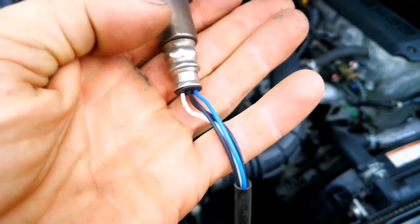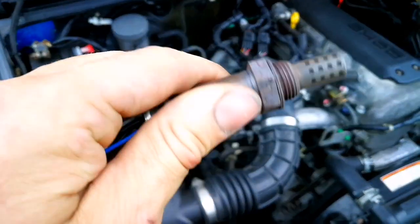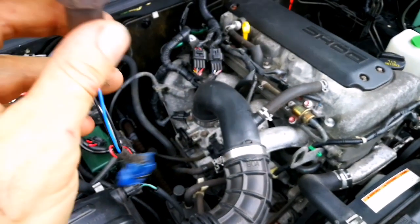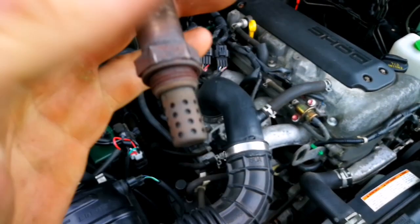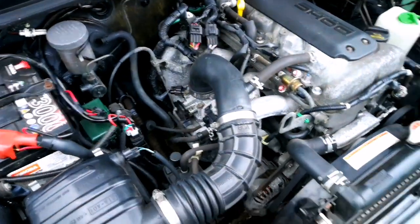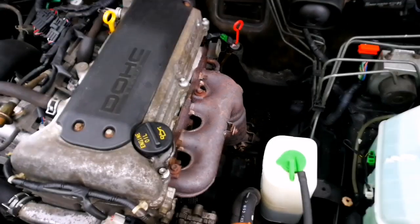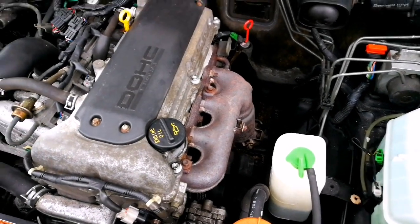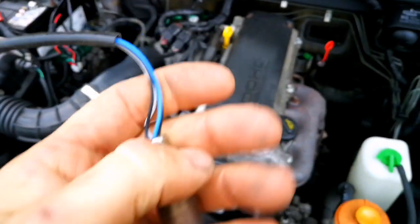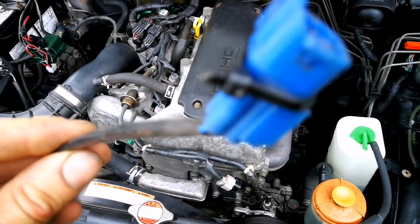My car doesn't even have fifty thousand miles - the book says I need to change it at fifty thousand miles. But I think it's just gone. It has four wires and that's it. So you've seen how to check the sensors. I don't think a sensor from another car will fit, so I need to order one.